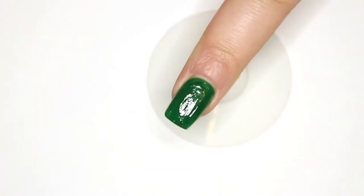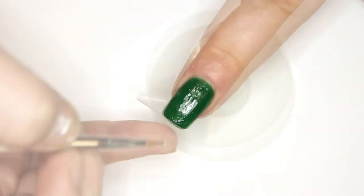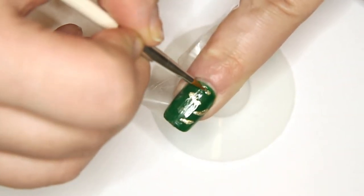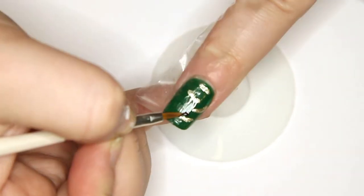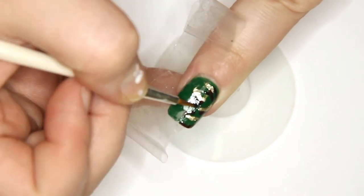Paint your ring and middle finger with green polish. Then use your beige, brown, and black to paint random lines over half of the nail. You can use sticky tape for a straighter line, but make sure your base is fully dry.